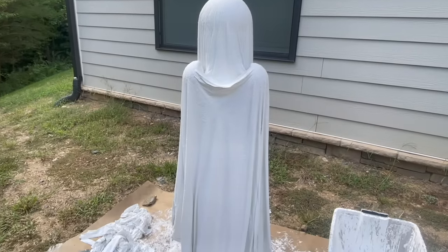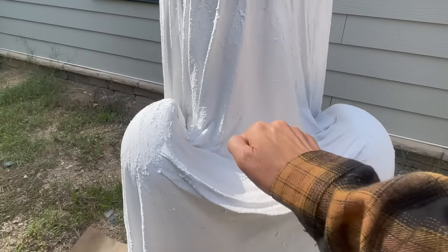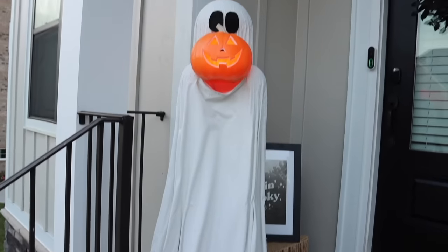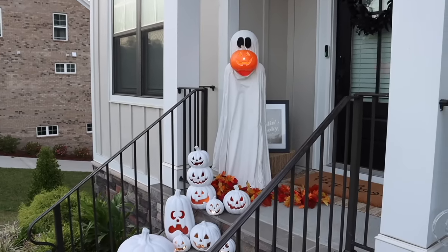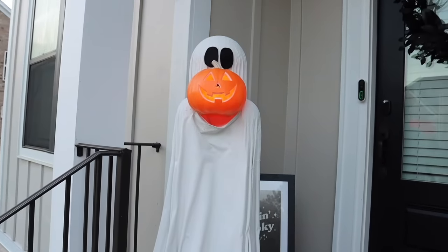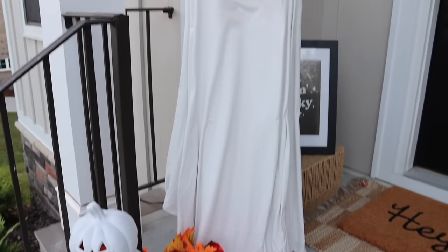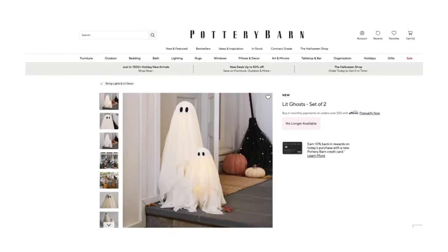I was bound and determined to get this right, so here is my third attempt at the DIY using the correct formula for monster mud. I didn't get the draping exactly the way I wanted, but my main objective was to make sure this dried as it should. Here is the finished project — all I did was add some eyes using some black felt and I also put a jack-o-lantern in his arms. The way the draping is done, it just hides the electrical cord, which I think is fantastic. I love that I was able to somewhat recreate the original look without using power tools.